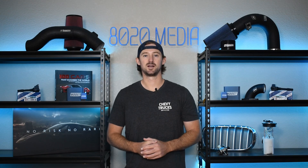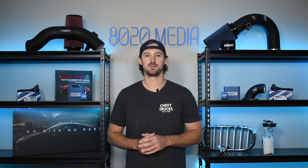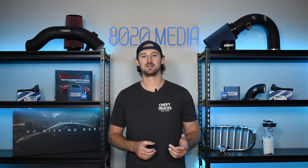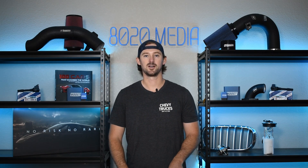Anyway, guys, that covers it for our guide on performance upgrades and bolt-on modifications for the 4.3 liter Ecotec 3. If you guys appreciate this content, please click the like button, subscribe to our channel, and stay tuned for all of the future GM content we have coming.